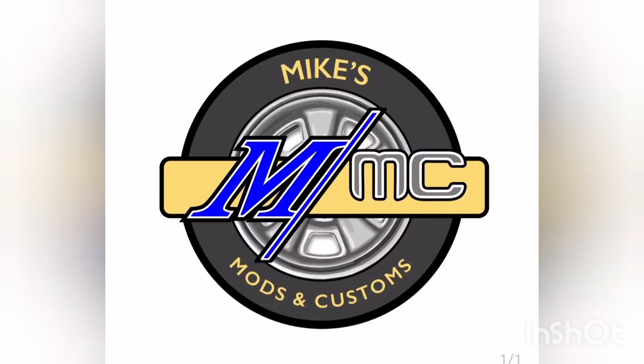Welcome back to the channel, my friends. Welcome back to another episode right here at Mike's Mods and Customs. Today we've got a fantastic episode to show you, so please take a seat, grab yourself a beverage, get comfortable, and enjoy the show.